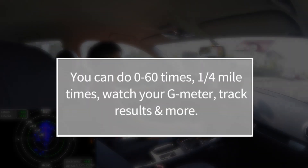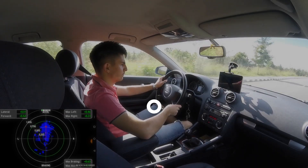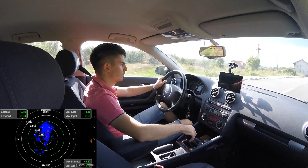And lastly, it's fun. You can see how fast your car is, you can do 0-60 times, quarter mile times, and more. My favorite part of this application is the G-meter, which basically tells you in real time the acceleration and lateral accelerations of your car.